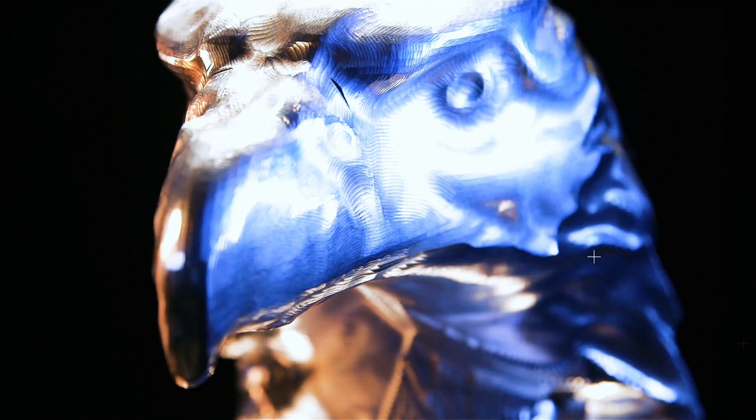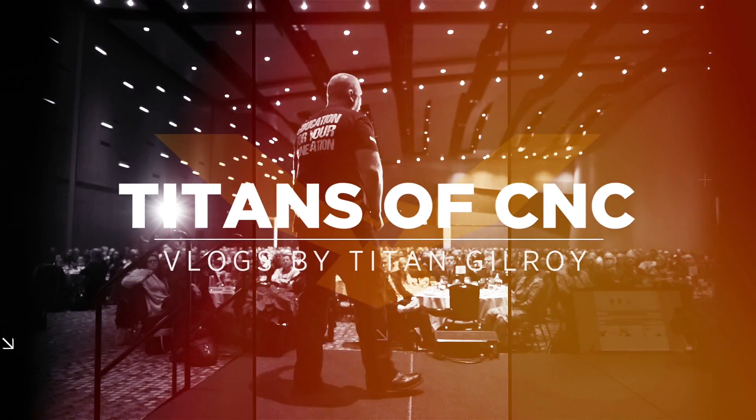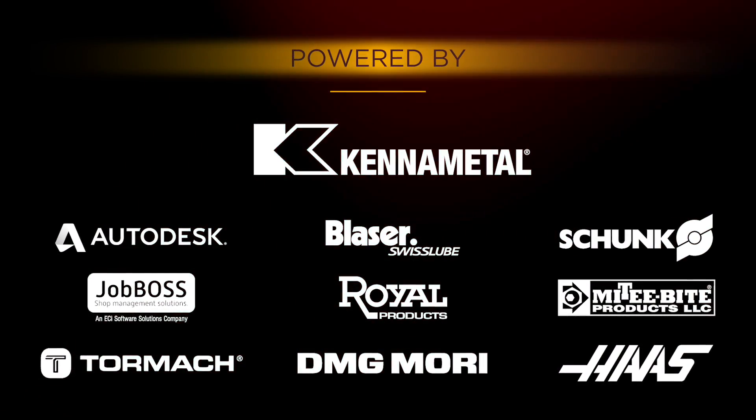Hey, what's up everybody, this is Titan — Titans of CNC — and today's gonna be a good one. We got some fabrication, we got chips popping off, we got some inspiration. Before I get started, I just want to invite you guys to hit the subscribe button. If you love the video at the end, hit the like button. If you got ideas for our videos, go ahead and put it in the comments — you might see your idea come out in a future vlog.